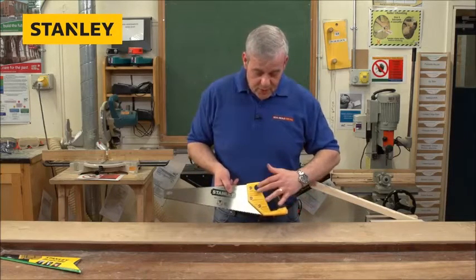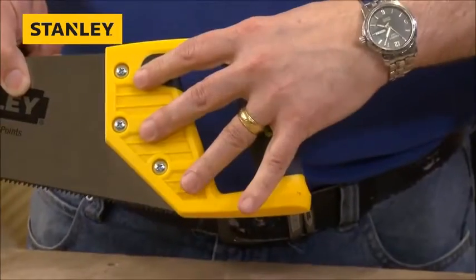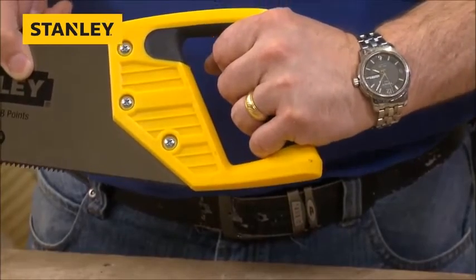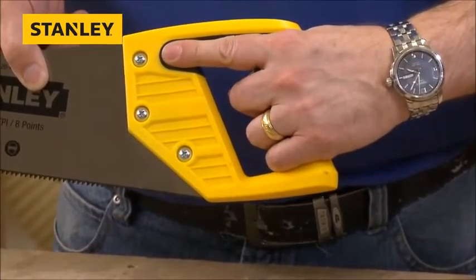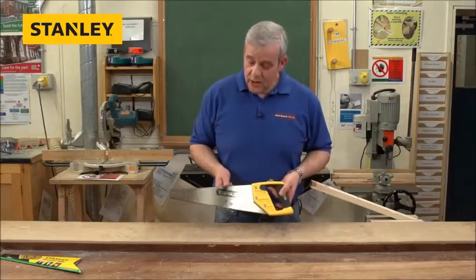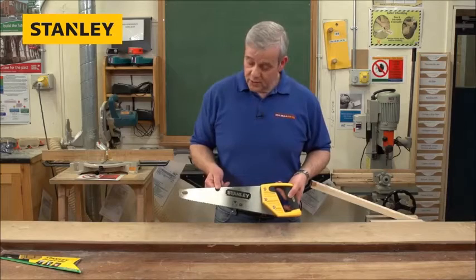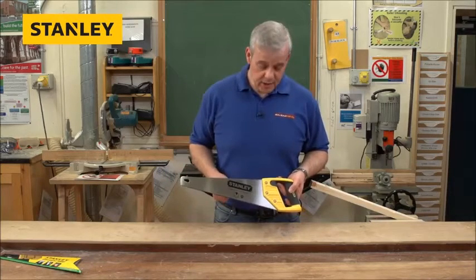What I like about this one — again, unusual, not all toolbox saws have this — is a full sized grip. So even if you've got your gloves on, you can see there's plenty of room there for your fingers. You've got a finger grip there as well and a nice rubberized grip. So all in all, this is a really well thought out saw. There's even a hole in the end so you can hang it up on a nail when it's not in use.